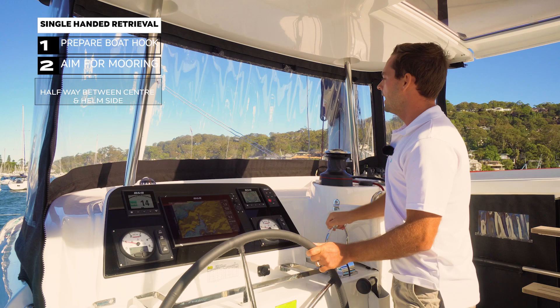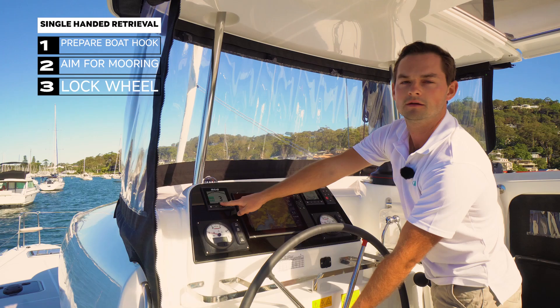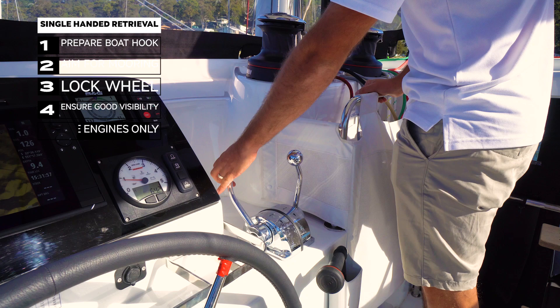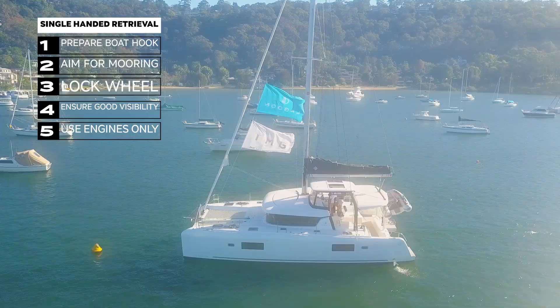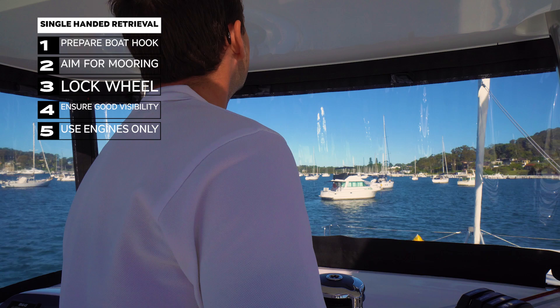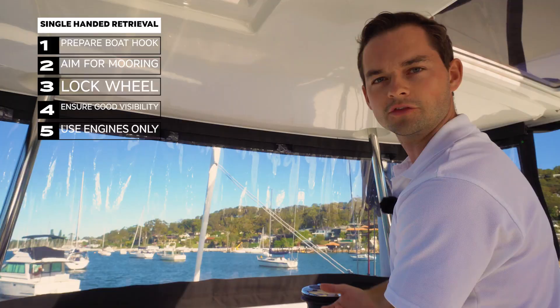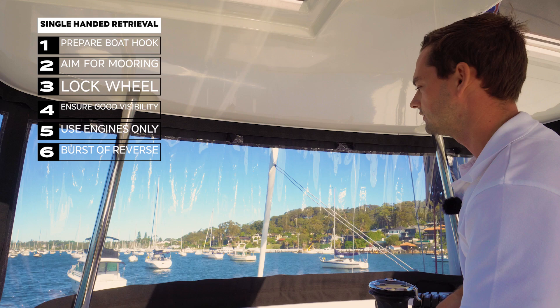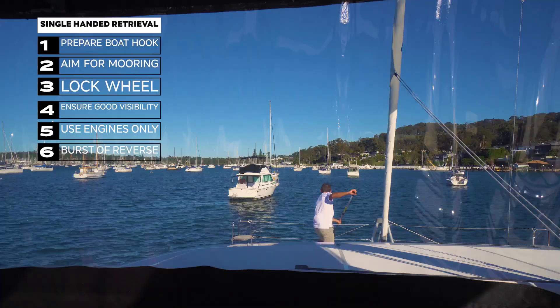As I get closer — about a boat length off now — I'll lock the wheel, making sure it's centred so the boat tracks in a straight line. I'll then stand up here to give me the best view of the boat approaching the mooring ball. At this low speed — we're only doing one knot now, slowing all the time — the only way to effectively steer is both engines in and out of gear. I've just lost sight of the mooring ball, so I'll let the boat drift another metre or so until it's directly underneath the crossbeam, then give a little burst of reverse to bring me to a stop. I look at the water to confirm the boat has stopped, and now I've got maybe 10 to 15 seconds to walk to the front, grab the boat hook, and grab the mooring ball.